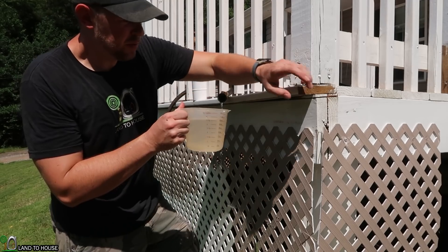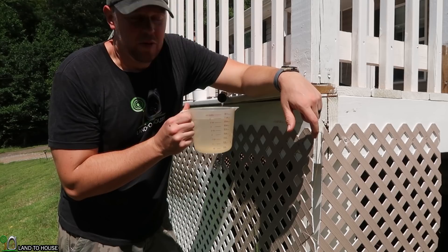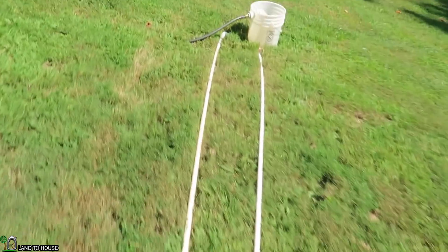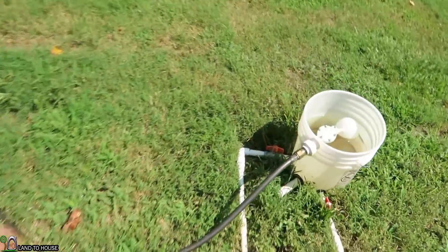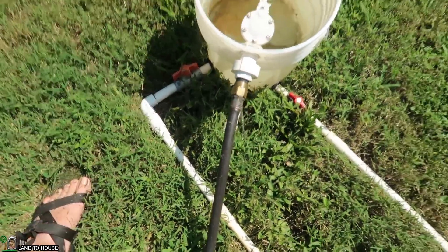So it almost produced twice the water. With one pump we had two cups in one minute; with two pumps we had three and a half cups per minute — almost double. One reason it may not have done quite as well is because of a 90-degree fitting on the drive pipe of the second pump, which may be causing some slowdown. But it's pretty safe to say you can expect almost twice the water with twice the pumps.